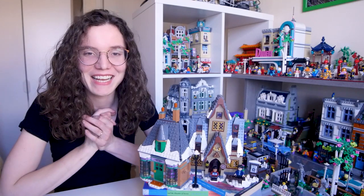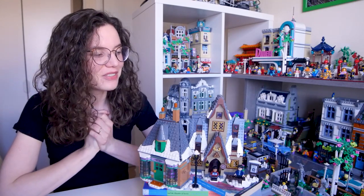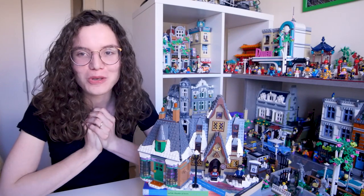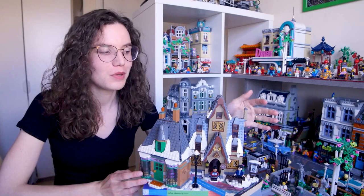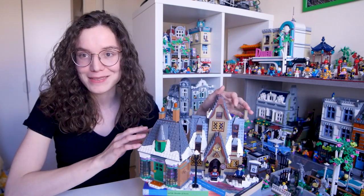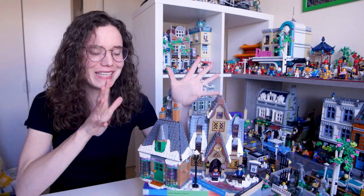Hi guys, how's everybody doing today? I hope you're doing super well. So if you've been following me recently, you know that I've built the first of the Harry Potter June 2021 sets, which is the one that I was most excited about when it got released — it's the Hogsmeade set.